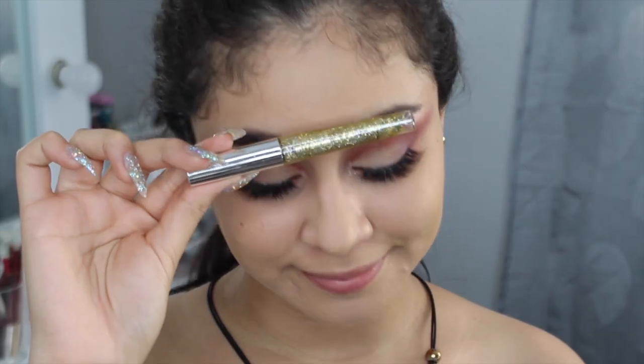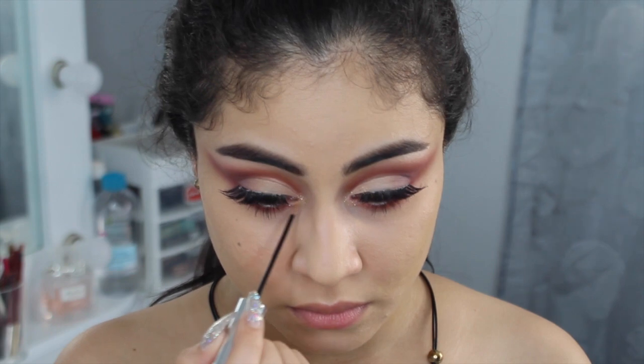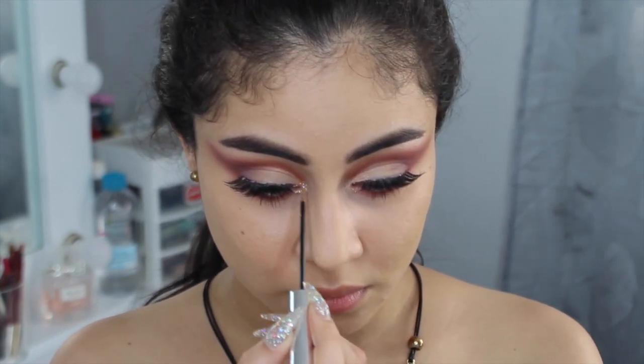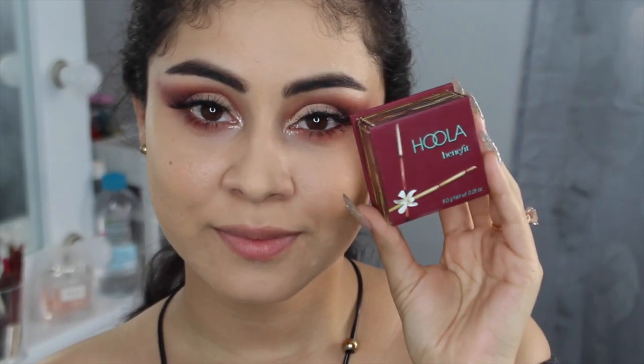Ahora voy a colocarme esta brillantina del video pasado. En las esquinas no le vamos a colocar iluminador, sino este glitter. Siento que se ve súper bonito, un poco dramático para cualquier maquillaje, pero en esta vez que es un festival va súper bien.